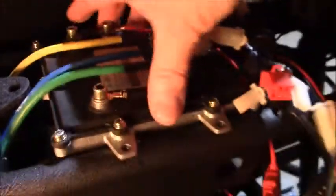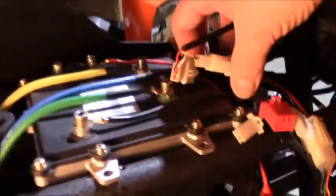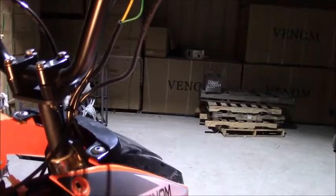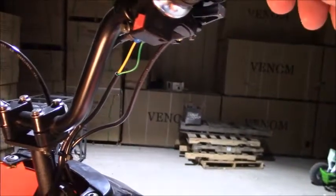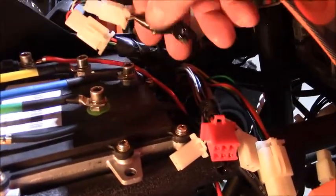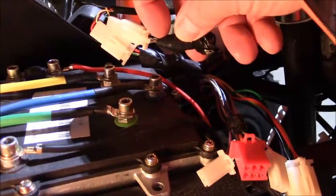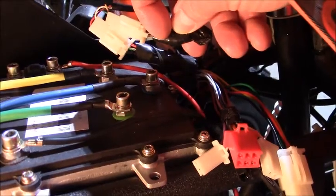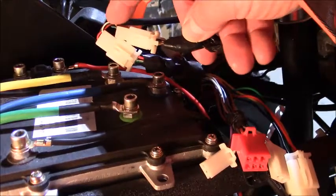The controller sends 48 volts back out through the throttle. The throttle has a reverse position, a drive or forward position, and you can adjust the throttle to increase or decrease your speed. Looking at the electrical connections for the throttle, the green wire goes through this connector to the black wire, and the brown wire connects back over to the yellow wire.